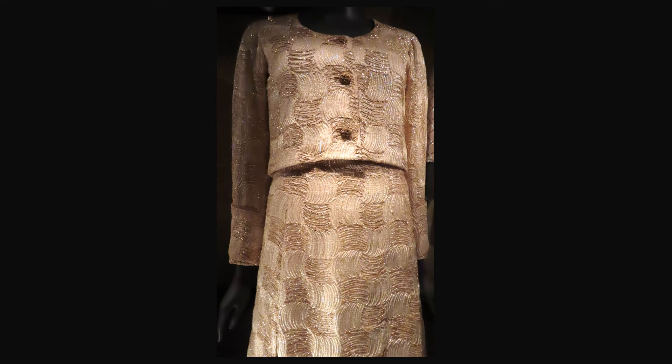This stunning suit is from Autumn-Winter 1970. It is made of tulle embroidered with silk thread and silk crepe. The suit has an overskirt with a deep pleat on the right side. Here is a detail of the fabric — isn't it magnificent?